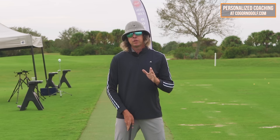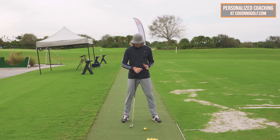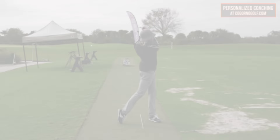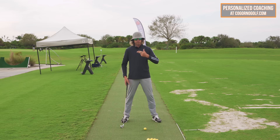Rather than rebuilding your entire motion, I think we should take common logic into this. Let's first learn how to make consistent contact, because regardless of what the ball flight is, that is going to make golf more enjoyable and put you in a direction where you can actually start getting better. We can make further changes after that.